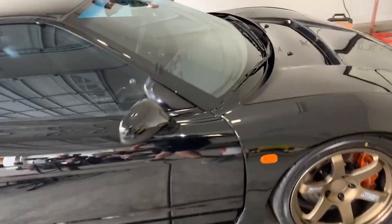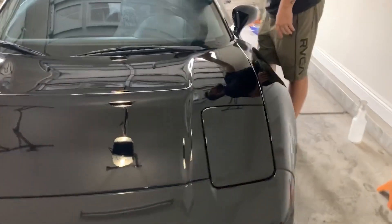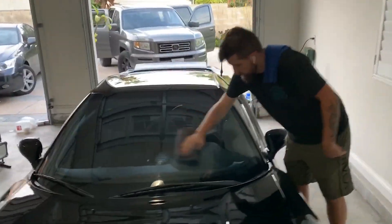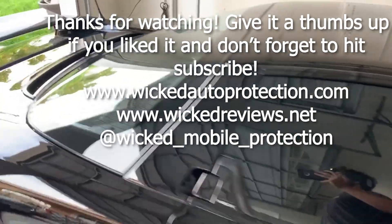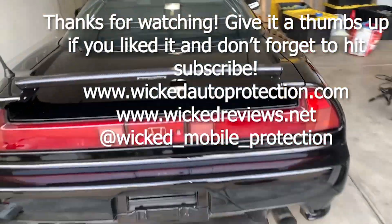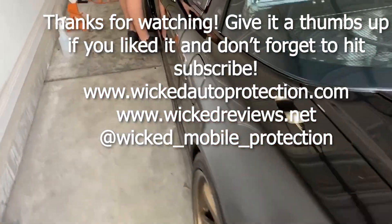Here we are at the final result after we put some Fine Lab on. This is a car that you cannot just put any coating on — I have seen many struggle to get Ceramic Pro and other brands on here. The paint is super finicky, so make sure you have a good or light coating that's not too hard to wipe off and won't stick to this paint. Thanks for watching — drop any questions below, give it a thumbs up, and hit subscribe.